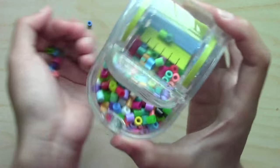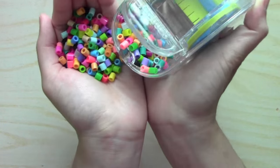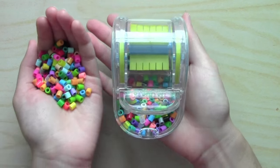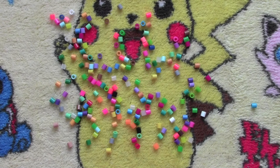I'd say this would be maybe 200 beads you can fit in here, or maybe just 150. That's pretty much it — there's not much to it. That's the perler bead sweeper. Let's try it on carpet now.